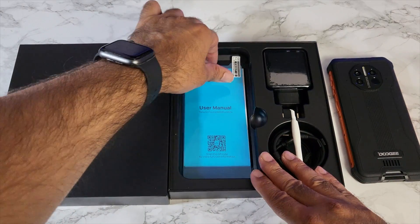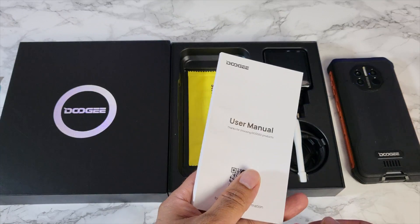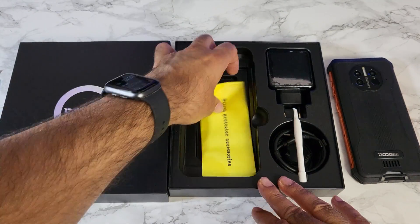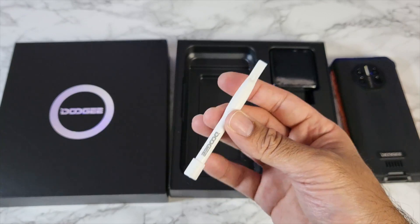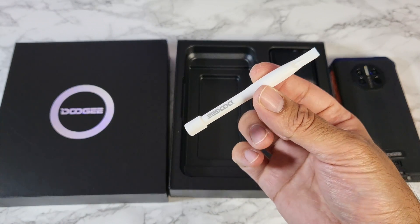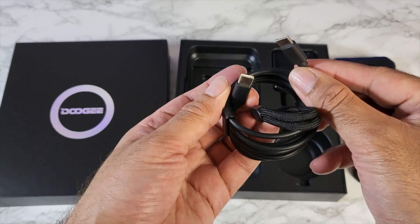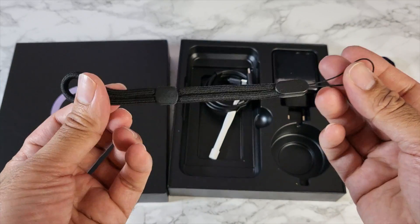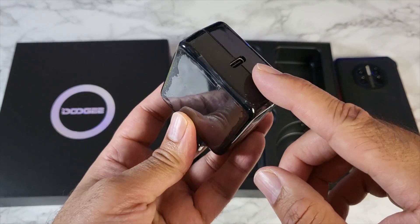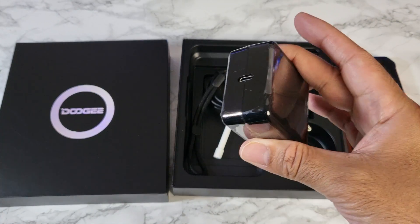Let's see what else we get inside the box. We've got a spare screen protector, user manual, screen protector accessories including an alcohol wipe, a plastic pry tool to access the SIM card tray, a Type-C to Type-C cable, a lanyard strap, and the power brick is USB Type-C — a 33 watt fast charger included in the box.